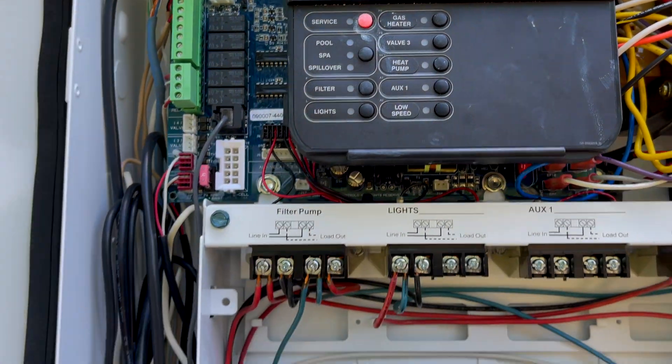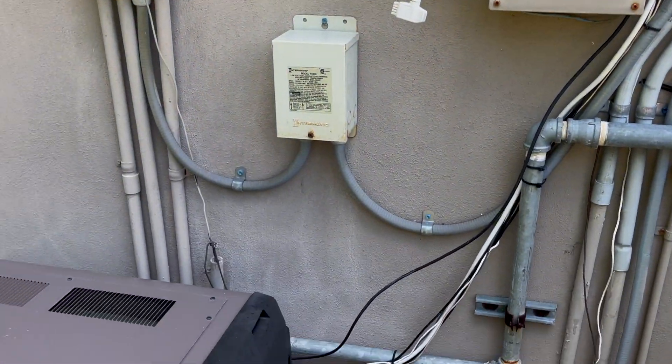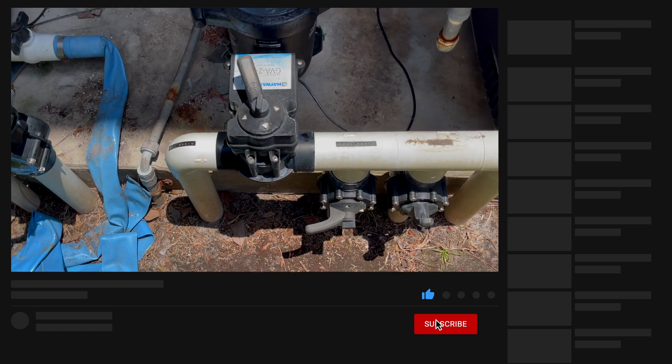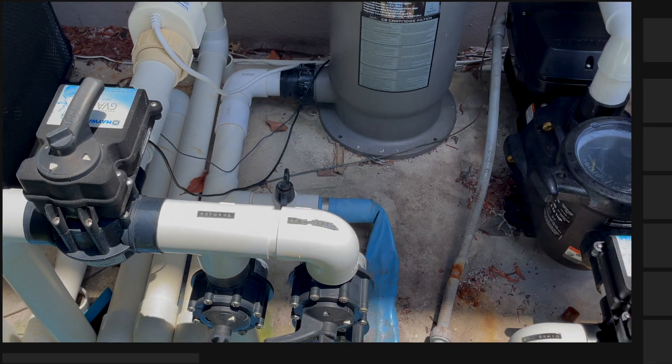If you want to turn it back to pool mode, just turn off valve three. And of course, if you have an indoor controller, this will work just the same — you've got valve three on the indoor controller there. The valves are going to turn back around into pool mode. Stay tuned for more videos, like and subscribe, and we'll see you next video.